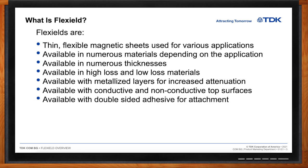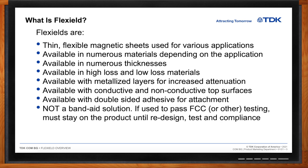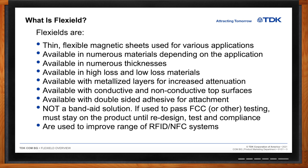Flex shields come with both conductive and non-conductive top surfaces — important when grounding the material — and with double-sided adhesive, mountable on the top or bottom side. While some call these magnetic sheets 'band-aids,' if a product passes FCC or other regulatory certification with them installed, they are required to stay until a redesign and retest is completed. So they often become part of the end product. They also have a big impact on the performance of antennas used in RFID and NFC systems.